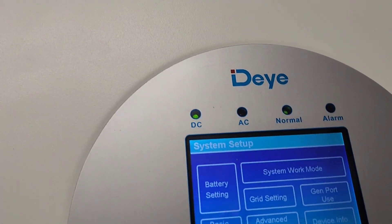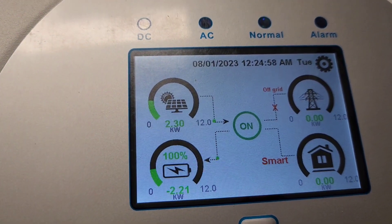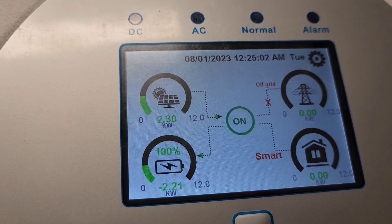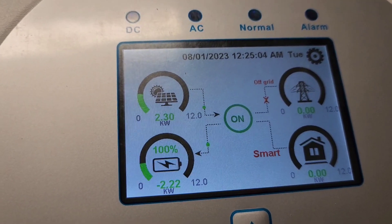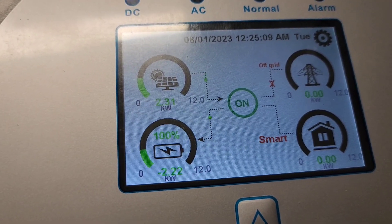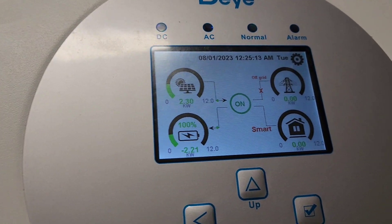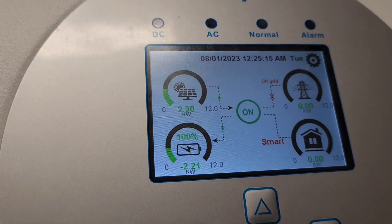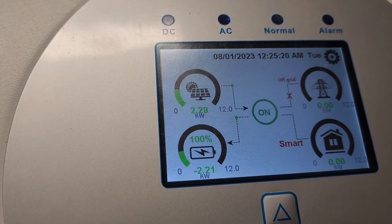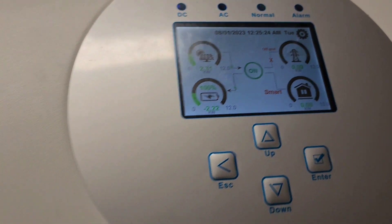Press escape to get back to the main screen. This gives you so much information. It's actually a plug and play — once you hook your batteries up, everything just syncs no problem. I really have nothing terrible to say about these inverters. It's like plug and play if you know what you're doing.